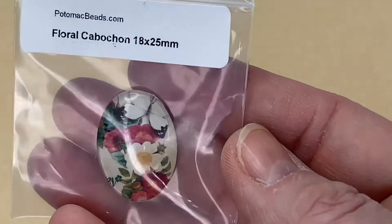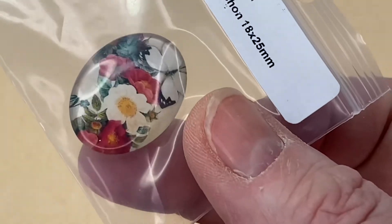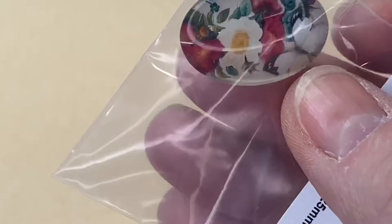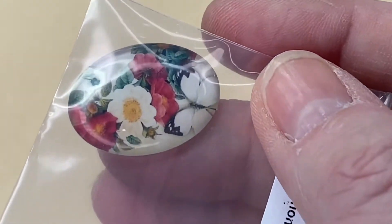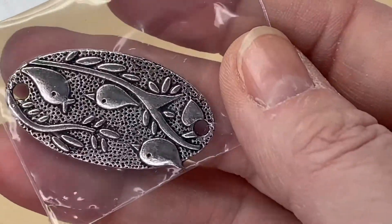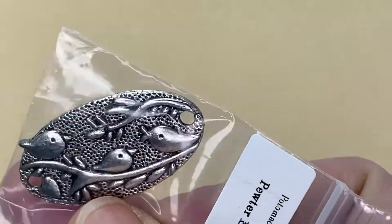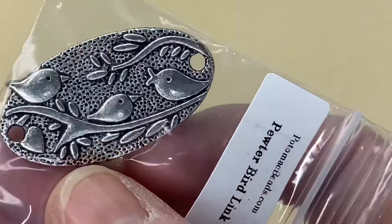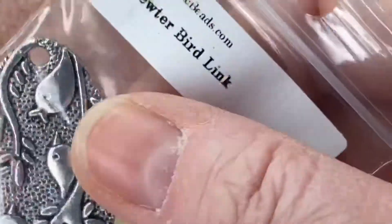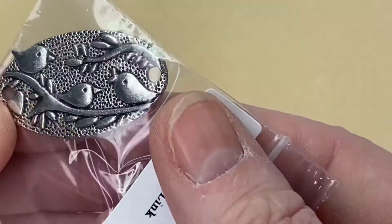We have a Floral Cabochon, 18 millimeters by 25 millimeters — a really pretty floral design, plain on the back. And then a Pewter Bird Link — like the little birds on First Dates! That's really nice. You could make a nice leather bracelet with that just across your wrist — I like that a lot.